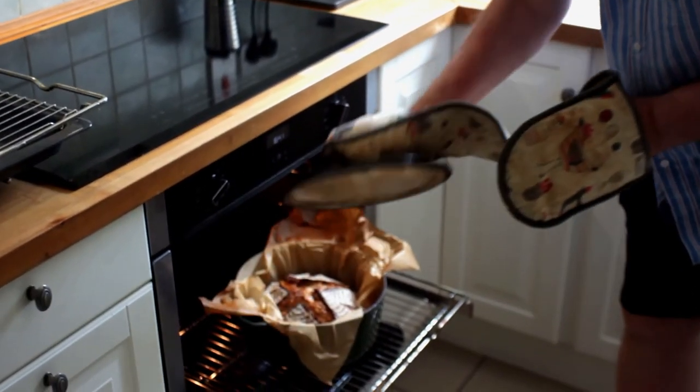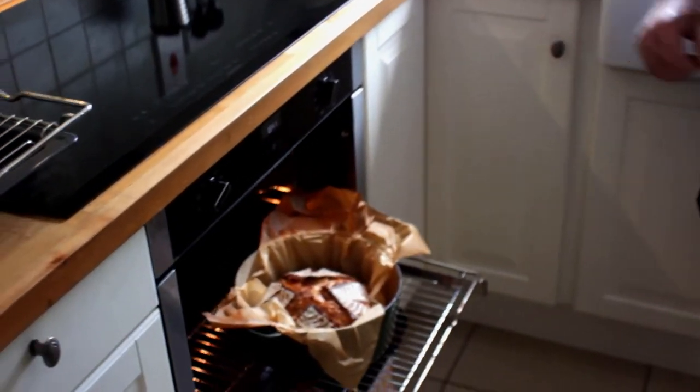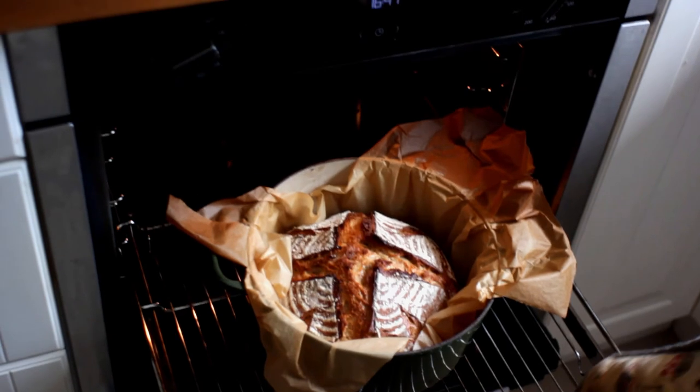We're almost ready to remove the bread from the oven. I'm just going to give it five more minutes without the lid — it's very hot but it smells delicious. I'm putting it back in the oven for five more minutes just to give it a better crust.